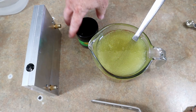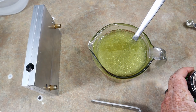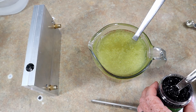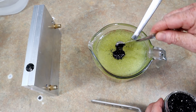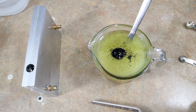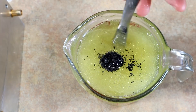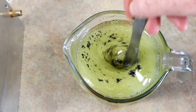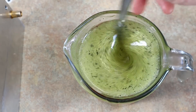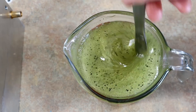Adding a little bit of black flake for texture always looks good. This is a quarter teaspoon of medium-sized square cut black flake. You can see how it slightly darkens it — that's going to be our shells right there.